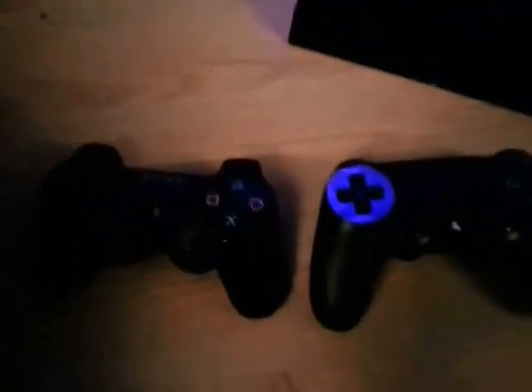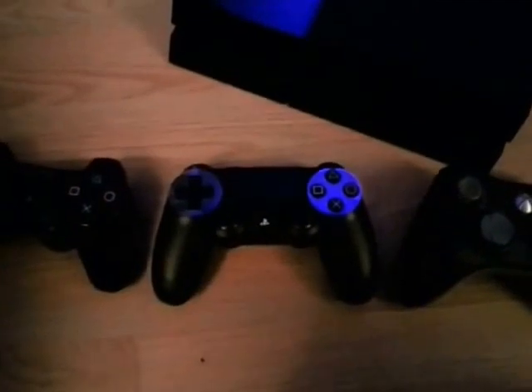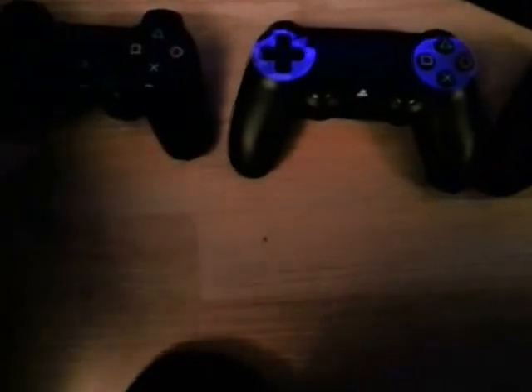It's a little bit bigger than the PlayStation 3 controller — I've put one side by side and you can tell the difference. The light from the TV is reflecting onto the controller and it looks really cool. Put it against the Xbox 360 controller and it's not massively huge, but it is noticeably different ergonomically to the DualShock 3.